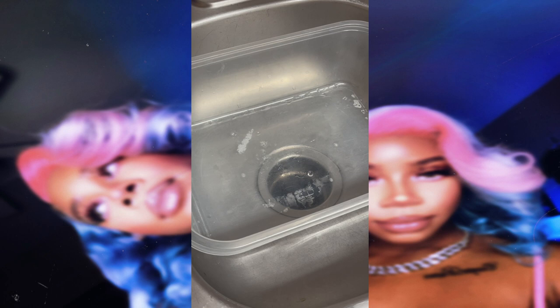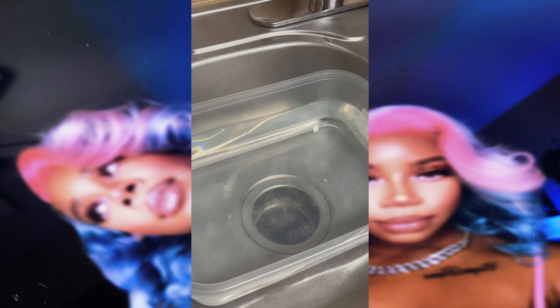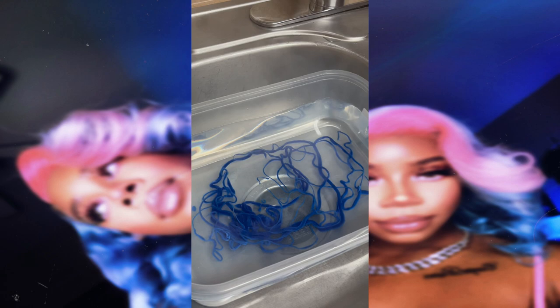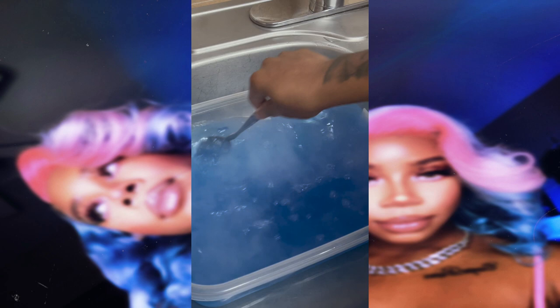Now moving on to the blue cotton candy hair color. For the rest of the hair I'm adding some boiling water to the bin — again, you want to make sure it is deep enough to completely submerge your wig. I have my sky blue Adore hair color; I only used one bottle because it was all I had left. Once again I'm taking a spoon and stirring the mixture, making sure there are no clumps. You really want to do a good job with this step because if you don't, it's going to cause patches in the wig. Take your time and don't rush.